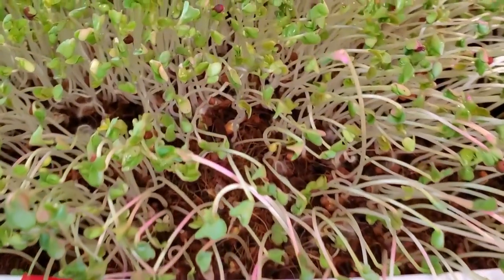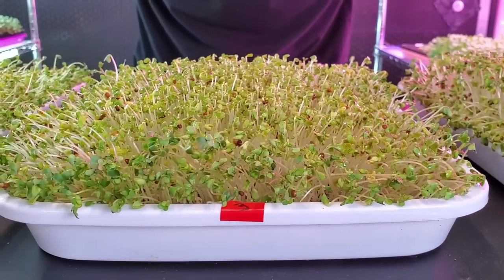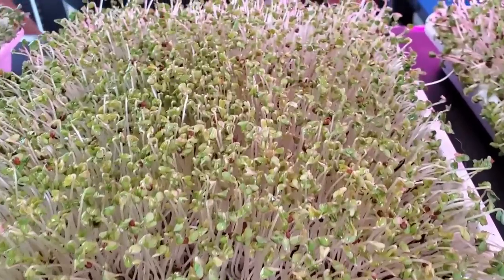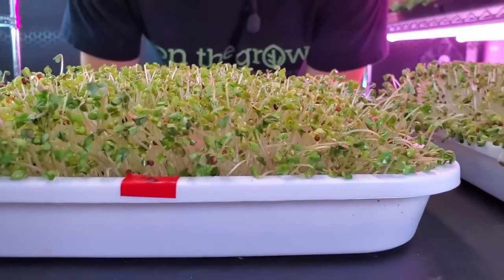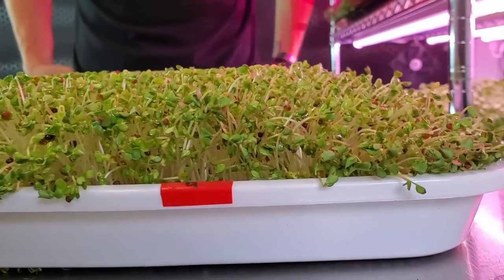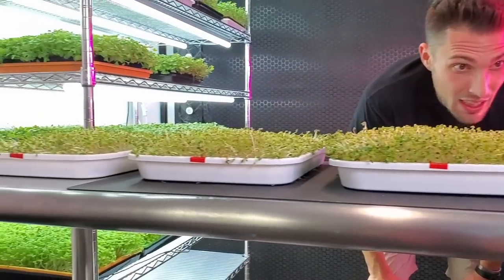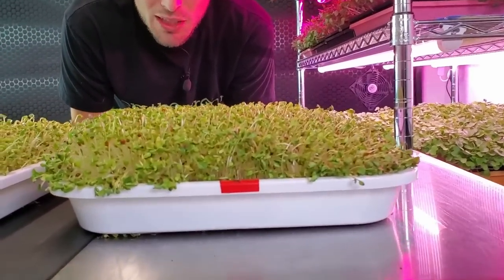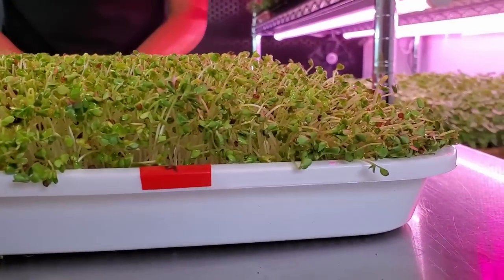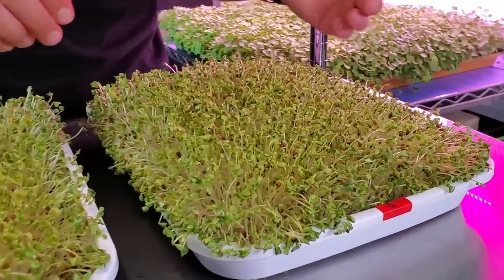Tray number two: everything looks really good, decent spacing, no signs of mold or disease, nice and healthy, stretched up to the height I like. Tray number three: growth looks super solid, no signs of disease, very healthy, decent spacing though it's a pretty crowded tray — I'm curious to see how it looks after five more days. Tray number four: the incredibly dense tray has incredible growth and surprisingly the tallest growth out of all the trays. I wonder if there's so much competition that the plants are pushing themselves to grow taller.